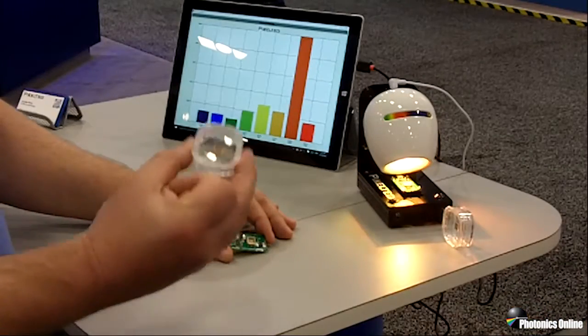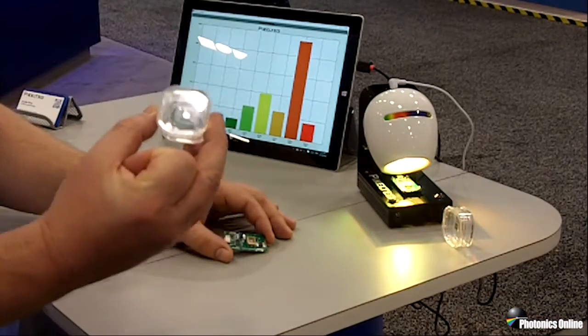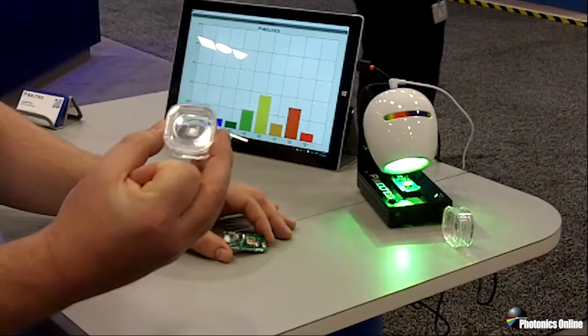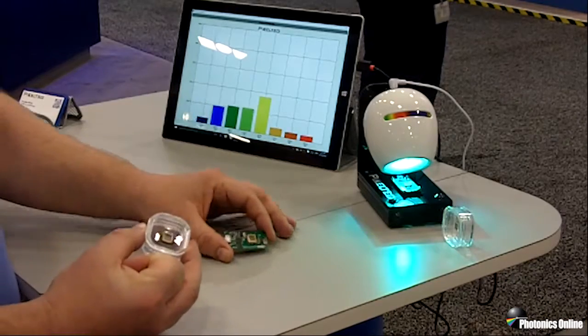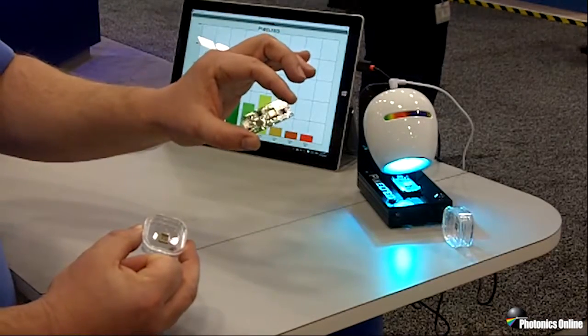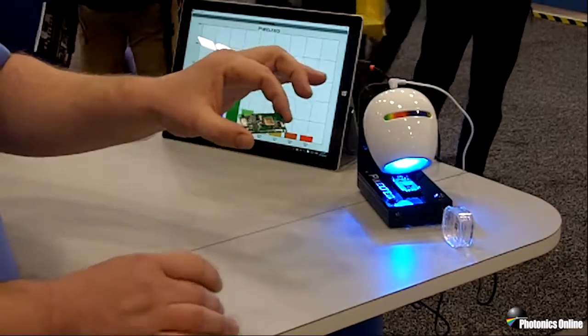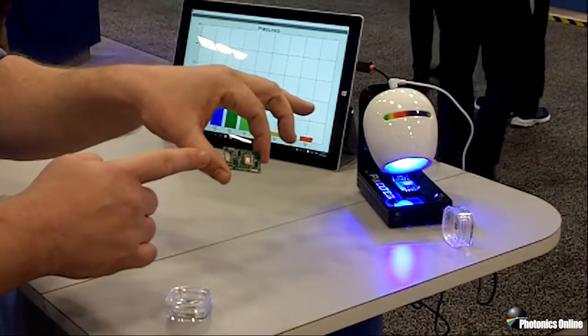Here you see the basic component — it's the 8-channel photodiode included in an LCC package and it has 8 outputs. We include that together on this electronics board with ADCs and a microprocessor which talks to a PC through the USB interface.